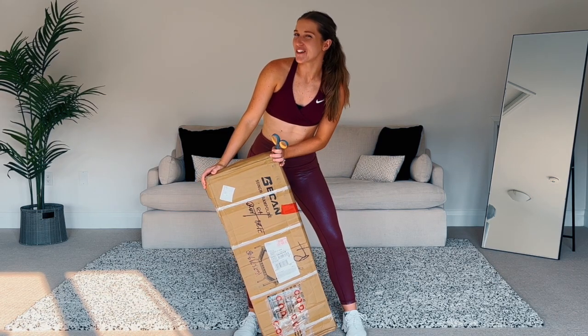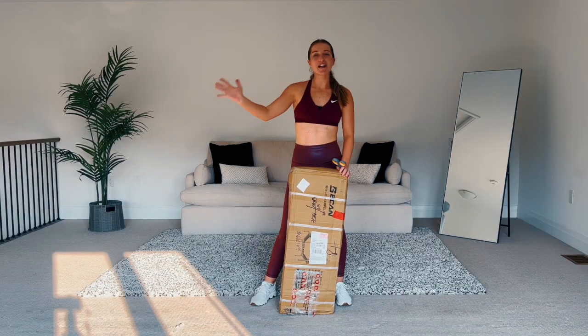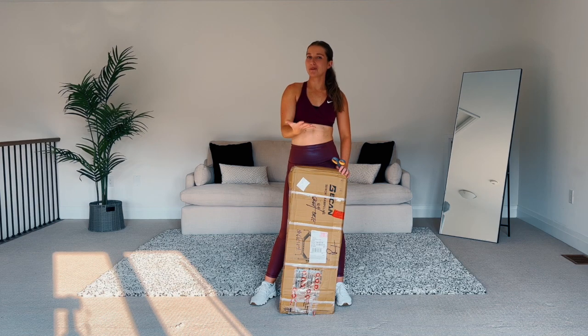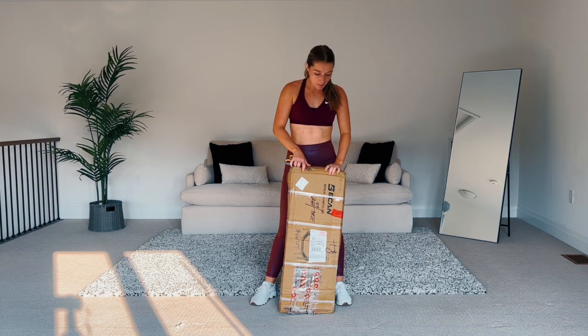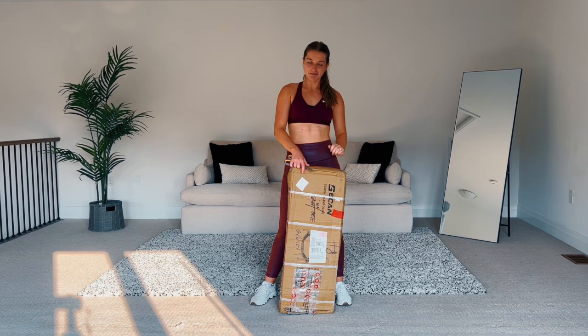I'm back with another rebounder review. If you are new to the channel, welcome! My name is Sydney, I'm the founder of Jumpin Jacked, and my mission is to help you fall in love with movement using a mini trampoline. Today my purpose is to open up this beauty and let you know my thoughts.